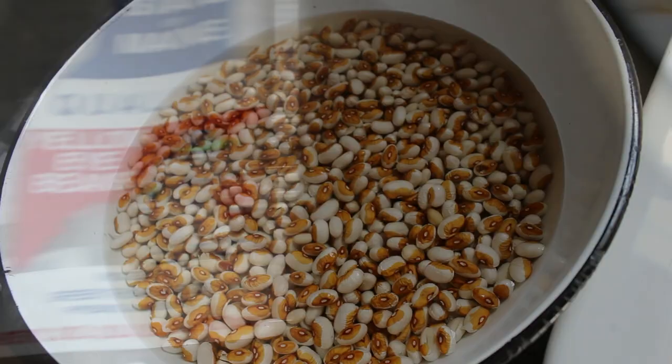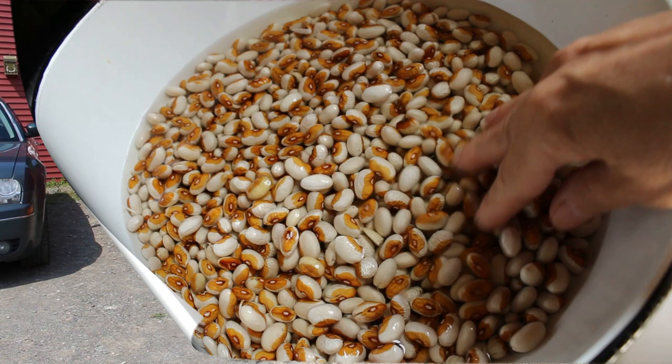These are the type of beans we're using: yellow-eyed beans. We do soak the beans overnight and wash them and clean them thoroughly before we start cooking with them.